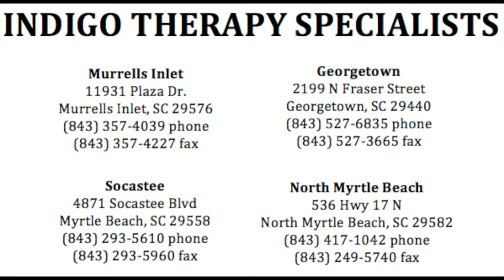Be sure to visit any Indigo Therapy Specialist clinic to receive a free injury assessment. Indigo Therapy Specialist — keeping athletes in the game.